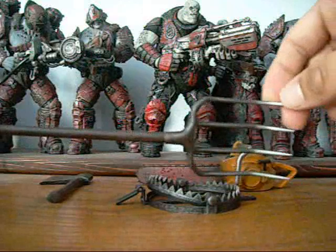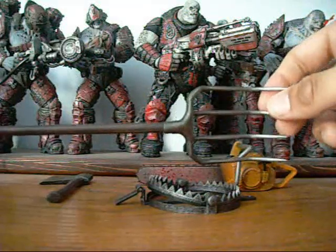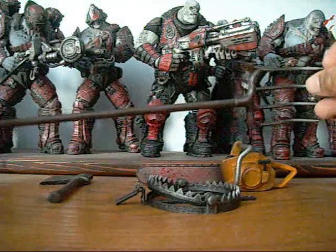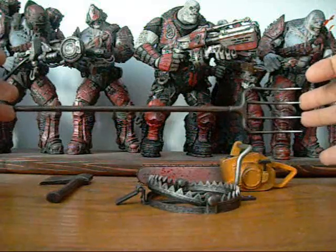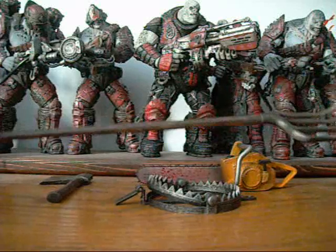He also comes with a pitchfork, though he never actually used this as a weapon — the Ganado villagers used it frequently in the game. It's a very nice accessory and, as you can see, it's pretty big, probably around 10 to 11 inches long.